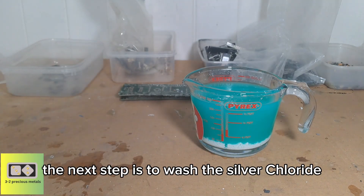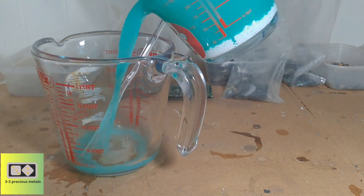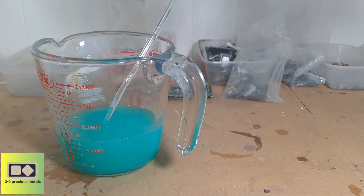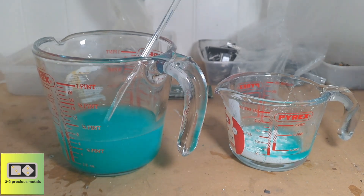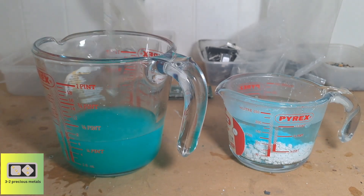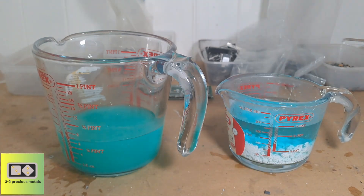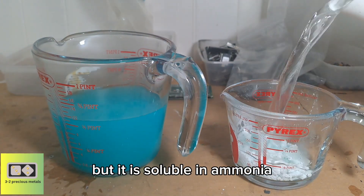The next step is to wash the silver chloride. This is done to remove any copper that may be in the solution. It's just a case of rinse and repeat — silver chloride is insoluble in water but it is soluble in ammonia.